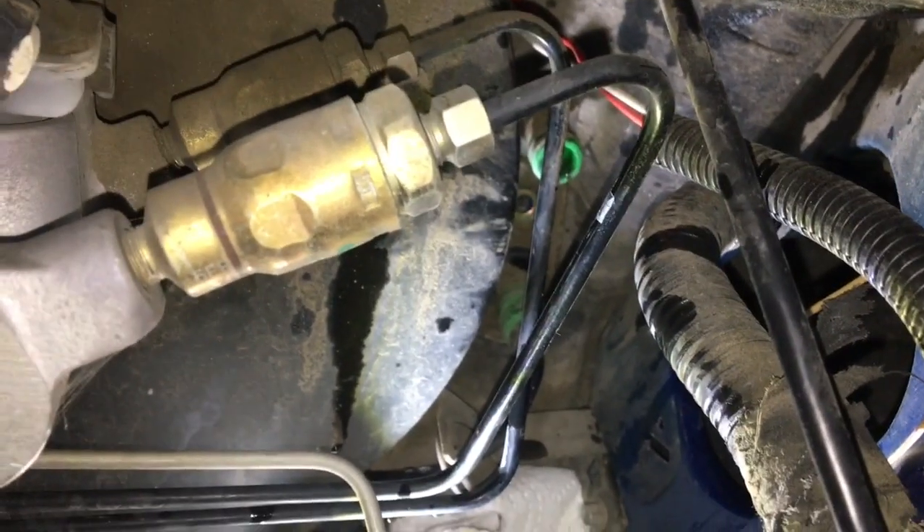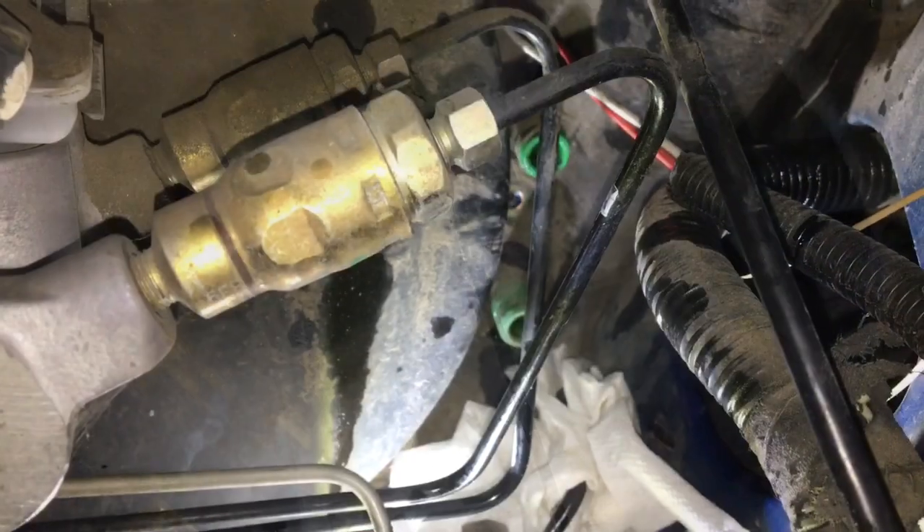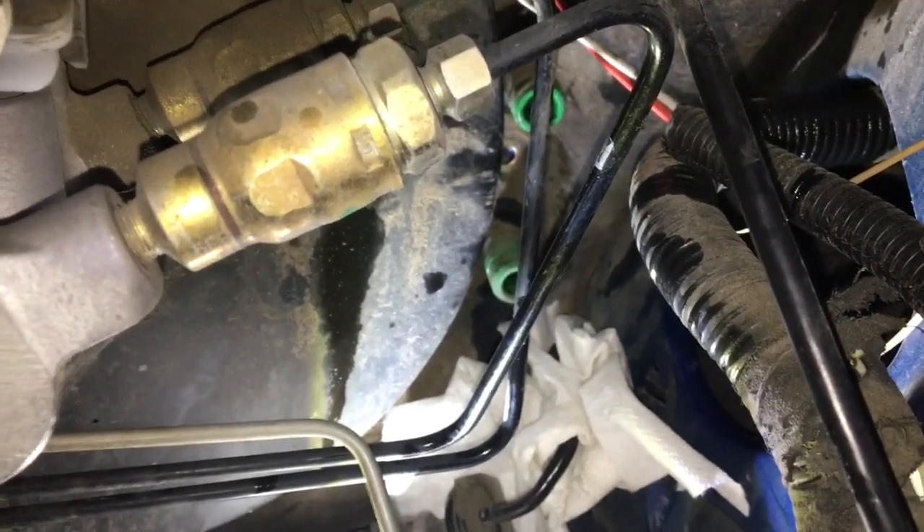The top hose came off easy. The bottom one, as I said, is a hard line and didn't move, so I'll remove that bracket — you can see that bolt right there, probably 8mm to get it off. Put rags underneath this as brake fluid is pretty nasty stuff, so try to contain it as best you can. With the bracket off, the hard line came out easily.